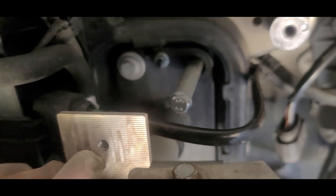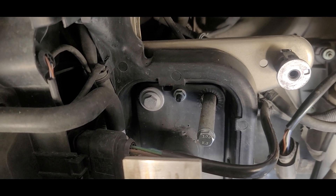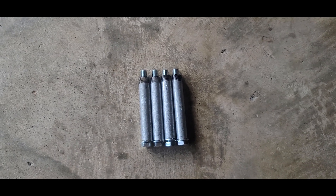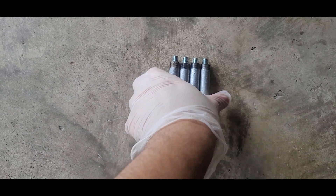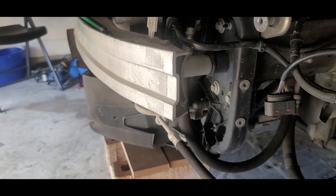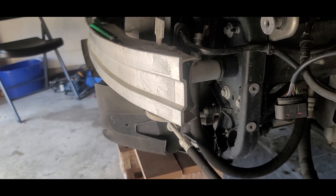I'm going to do the same thing for the other side — I want to make three more, all for $15. Here's the finished product — made four of them. I'm going to try to put them on the bumper and see if this actually works.